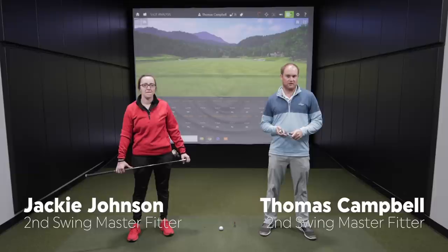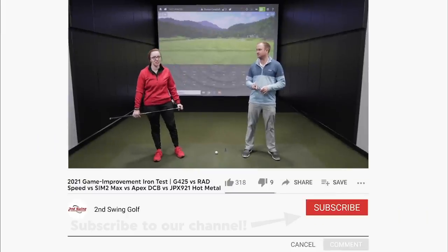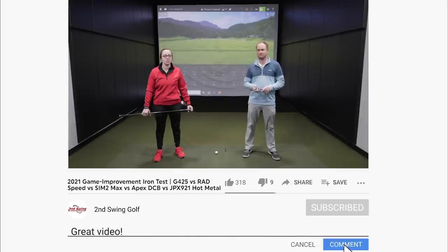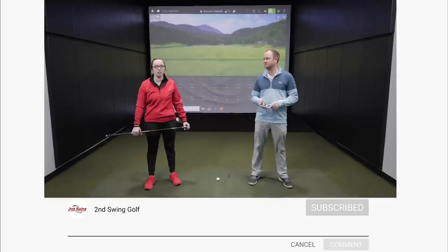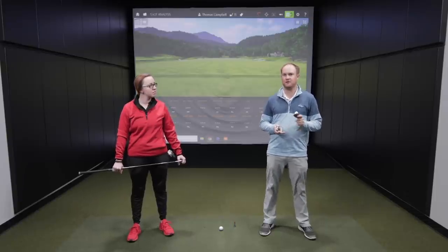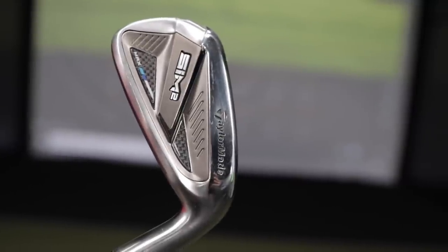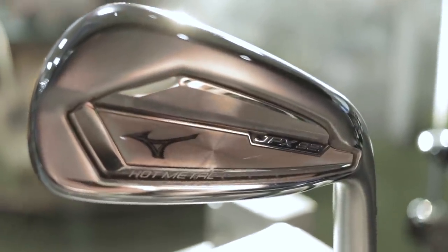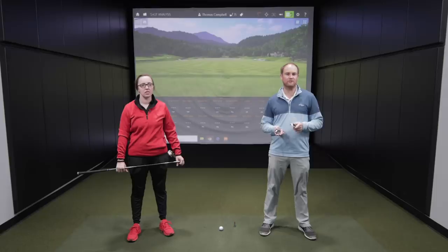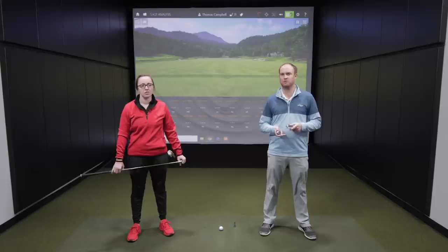Today we have Jackie joining us. She's going to be helping us compare five different game improvement models. Thanks for joining us. Yeah, thanks for having me. I'm excited to test these models as a lot of players have a similar swing speed to me, so it'll be exciting to see the results here. So for today we have five different models: the Cobra Rad Speed, the Ping G425, the TaylorMade Sim 2 Max, the Mizuno JPX921 Hot Metal, and the Callaway Apex DCB. All these models are either new in 2021 or were released later in the summer or fall of 2020.